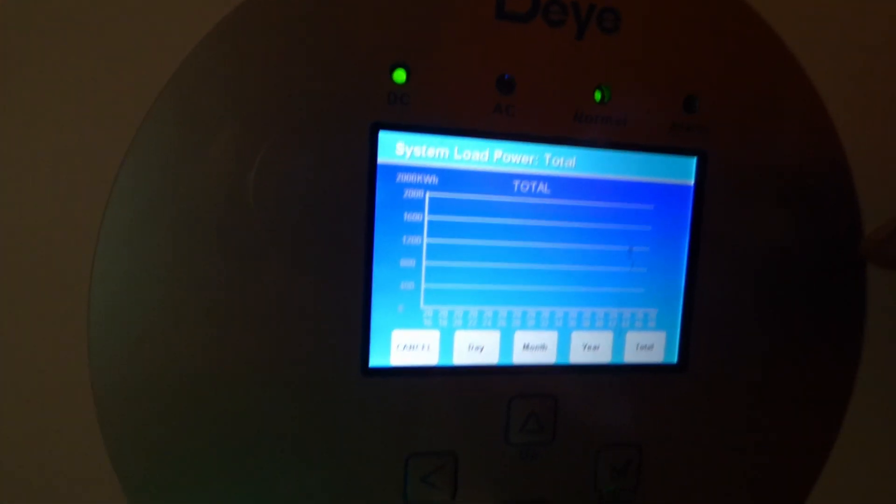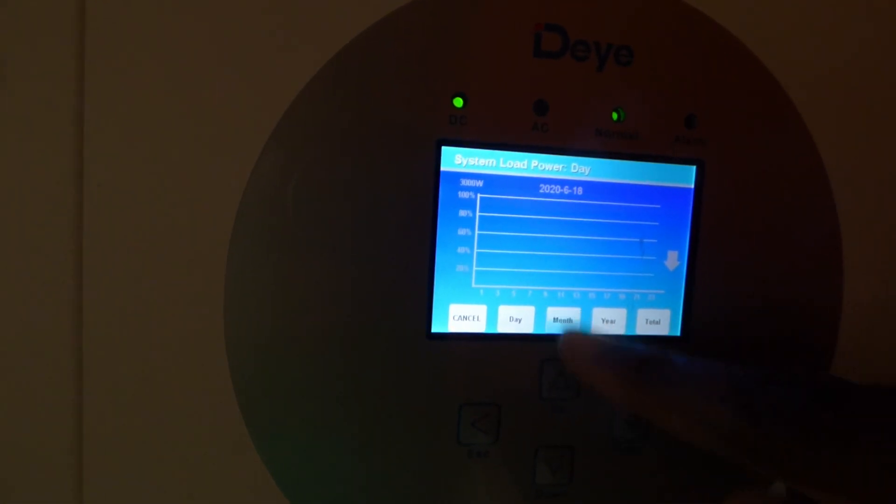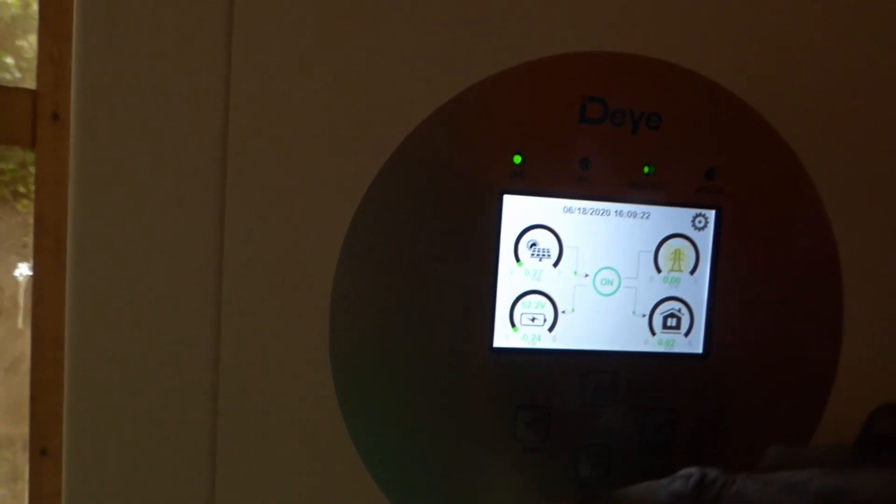And then here's my consumption. Right now I'm consuming 23 watts, pushing out 225 volts. I think I could adjust that number. And then here's my energy — it shows you what my consumption is for the day, for the month, for the year. This is pretty impressive. I'm pretty excited about this.